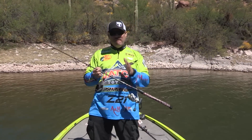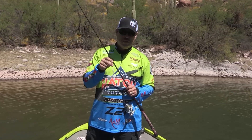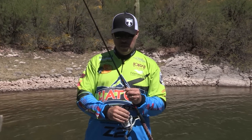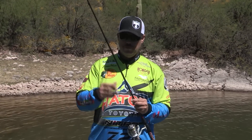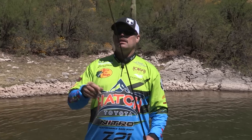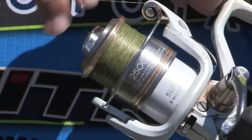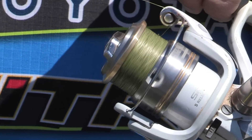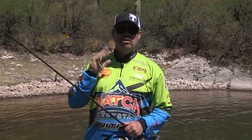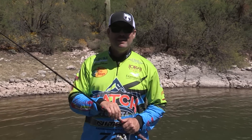For my tip of the week: one thing very important in throwing this little rig right here — it's really light and weightless. You have to find a small braid, a 10-pound or a 12-pound. Even an 8-pound braid would work great — actually, an 8-pound braid would be better. But I'm using a 10. Use a braid line, then tie on a fluorocarbon leader. The purpose of using braid is you don't get any twist in your line, and you'll be able to cast this thing a lot farther without working yourself to death. With regular fluorocarbon or monofilament, you'd have to cast a lot harder and you won't get as far out. That's my tip of the week. Good luck.